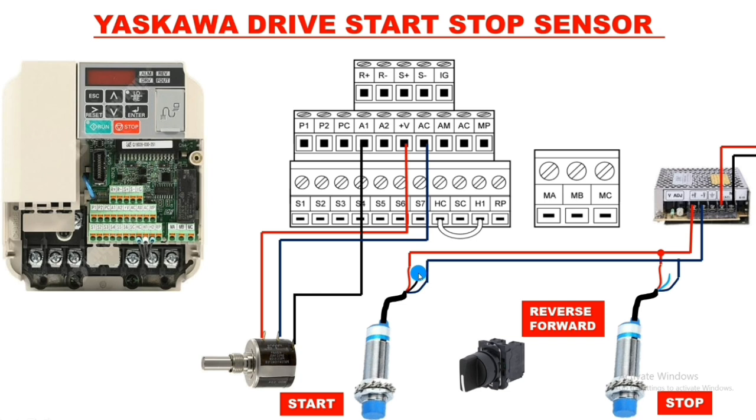When the first sensor operates, the black wire supply comes — connect this wire to the S1 terminal. When the first sensor operates, command comes to S1, which we program for start command. For the second sensor, when it operates the NC terminal supply cuts off — connect this wire to the S2 terminal, which we program for stop command. So S1 is programmed for start and S2 for stop.